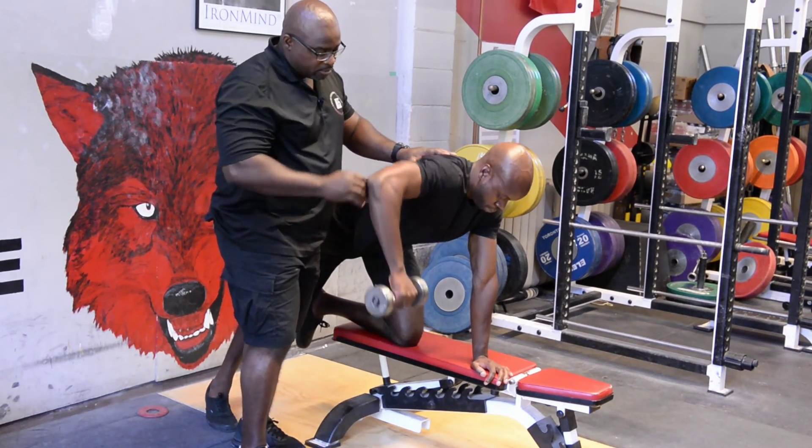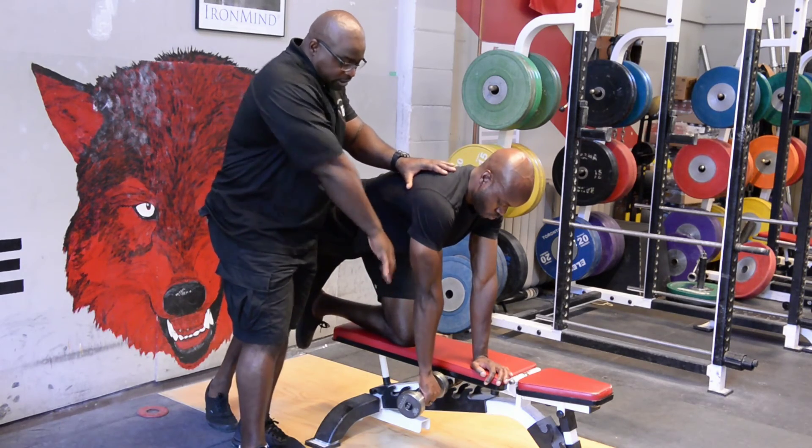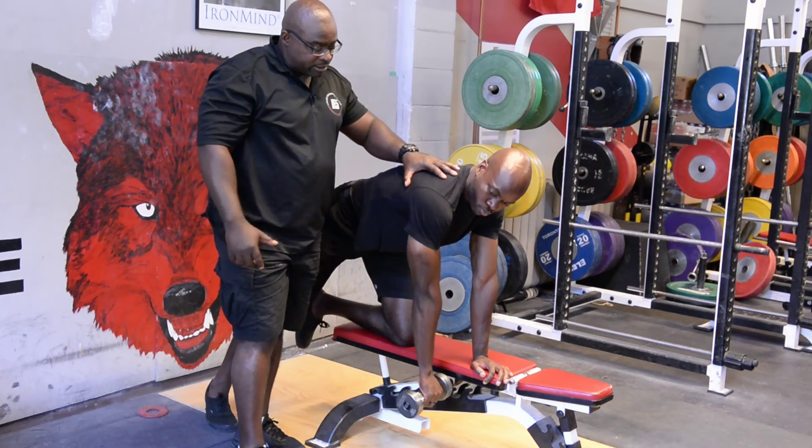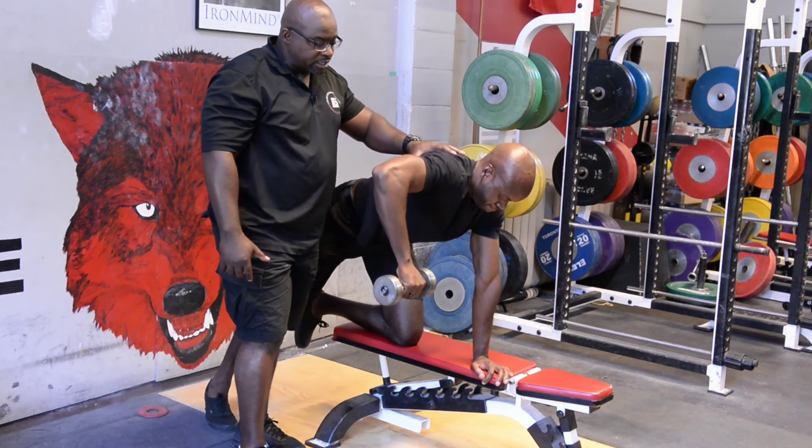You lighten the load to make sure the athlete stays within the correct position. Full range, full stretch, and pause. We are working the scapula and posterior delts.